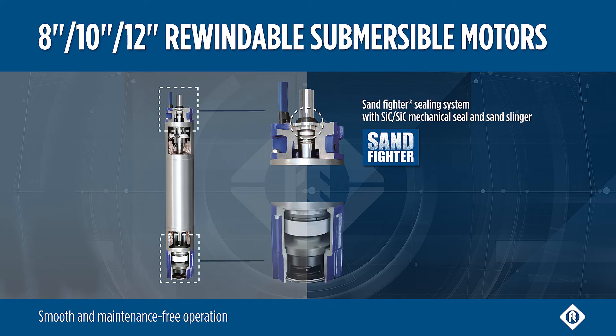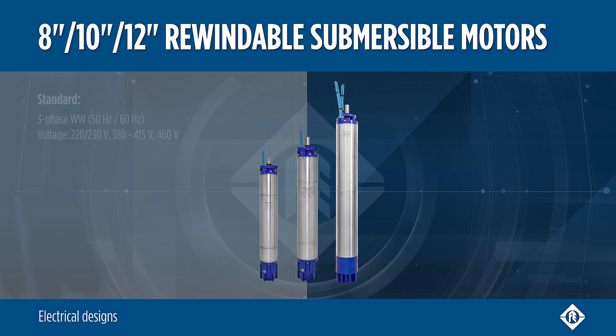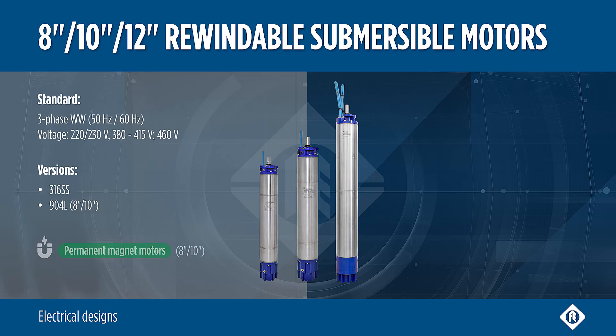The Kingsbury thrust bearing ensures 100% maintenance-free operation. Optional motors are available in higher-grade materials, in specific voltages, and with permanent magnet technology.